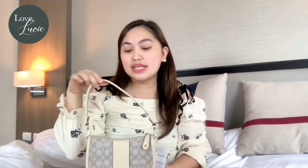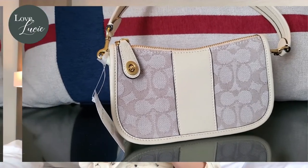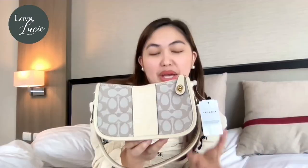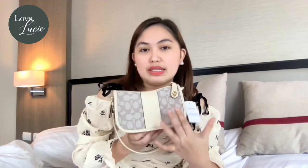So let's start with this. As you can see, this is what you call stone ivory. I love the color — it's ivory, so it's a bit of beige, a bit of white, a bit of cream. And it's so nice. I actually love the combination of this signature jacquard part because it's also in light white.